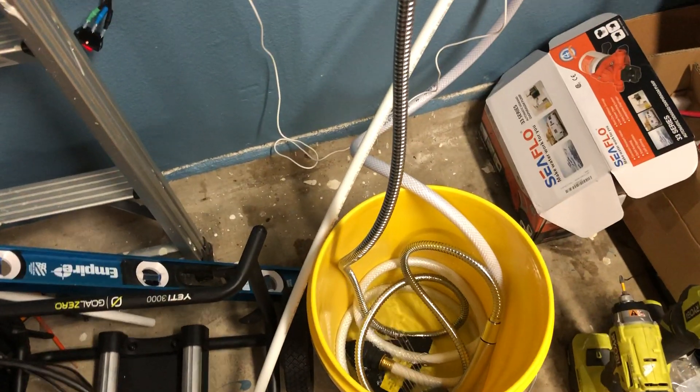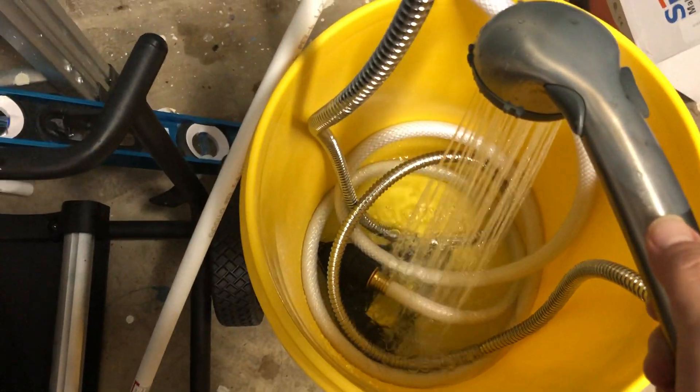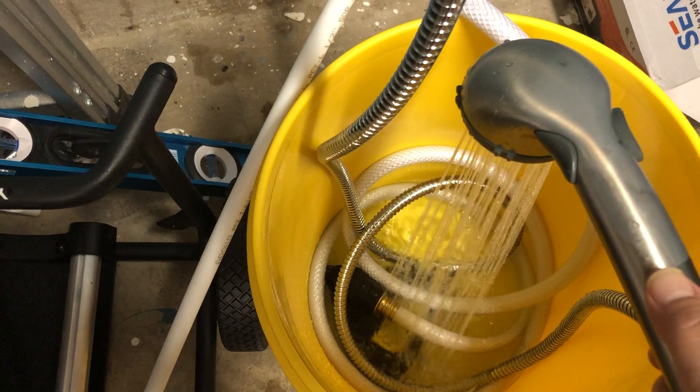This is my updated design for the hour shower. Here we have a shower head and a puddle gulper. This is the complete water loop.